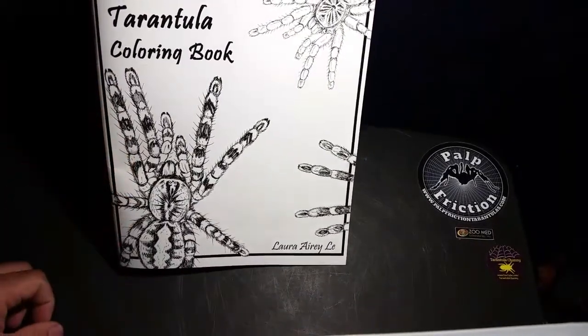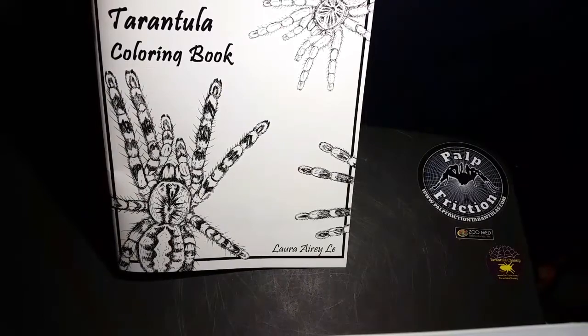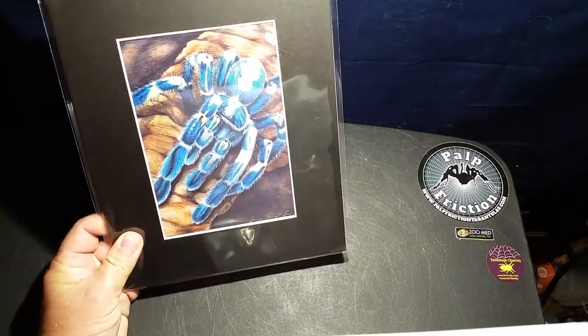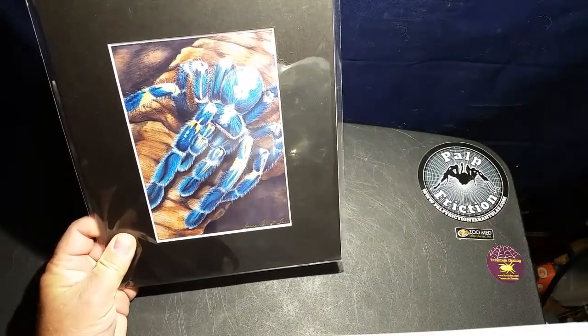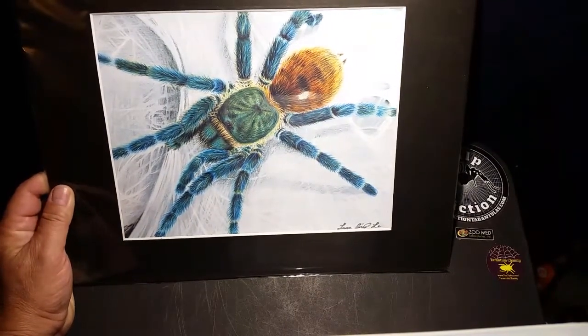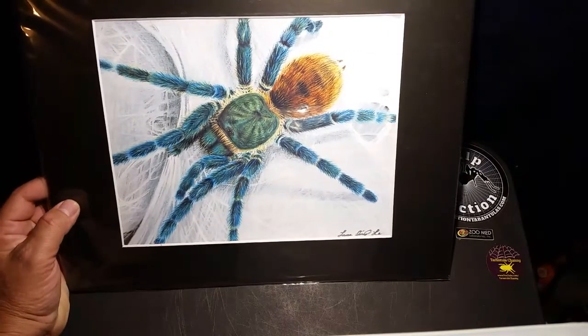Here's the illustrator, Laura Airey Lee, and I'll show you some things she sent along with it. This is some artwork you can get from her Etsy store. Here is the Poecilotheria metallica — this is hand-drawn, I believe with colored pencils — the detail is just unbelievable. If I had a tenth of the artistic skills this woman has I might be able to draw a stick figure. And then this one is absolutely fascinating — a Chromatopelma cyaneopubescens, the GBB. You can order both of these prints from her Etsy store.